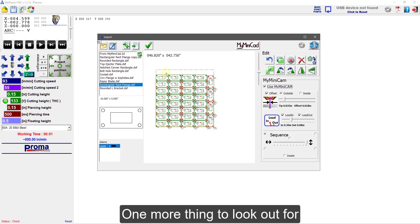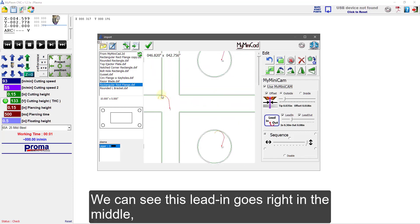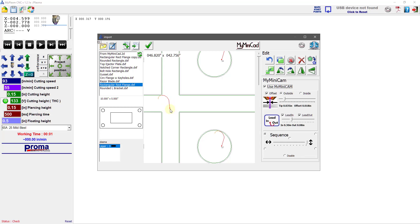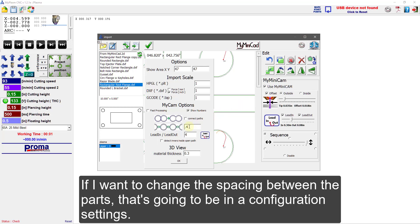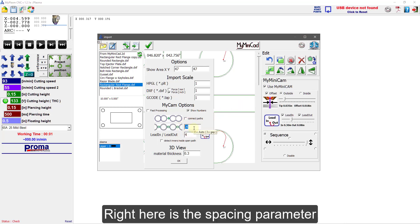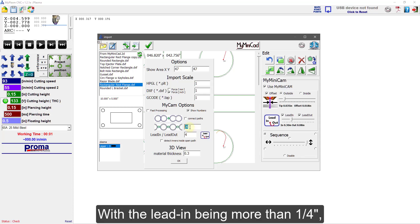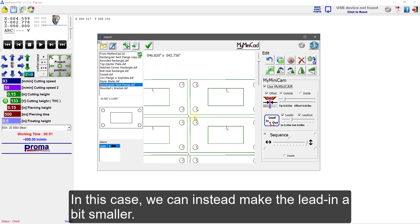One more thing to look out for is making sure there's enough space between the parts. We can see this lead-in goes right in the middle, and that might be a little close to the other parts. If I want to change the spacing between parts, that's in the configuration settings. Right here is the spacing parameter — currently 0.4 inches between parts. With the lead-in being more than a quarter inch, I should have made the spacing larger. Unfortunately, to change the spacing I would have to redo the entire layout, so in this case we can make the lead-in a little bit smaller.